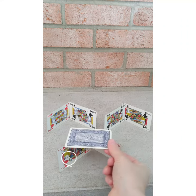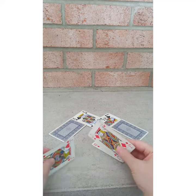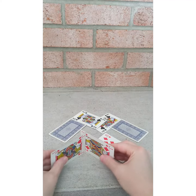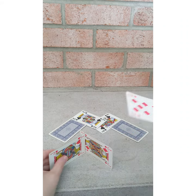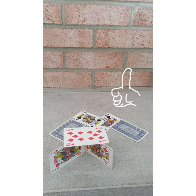Here I'm going to try to put another card on top. They fall down, but if you work at it and have very steady hands, you can build a deck on top and hold it there.